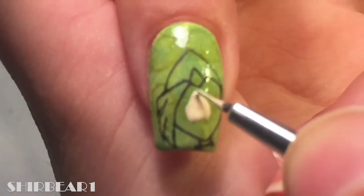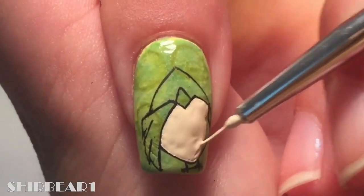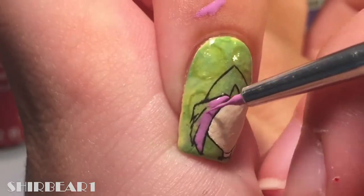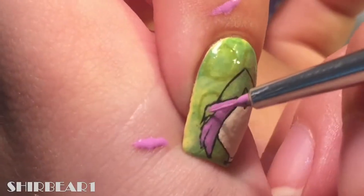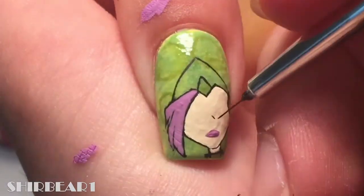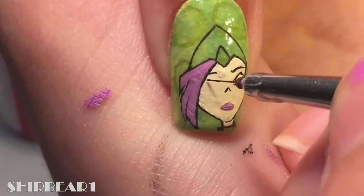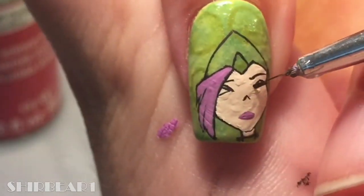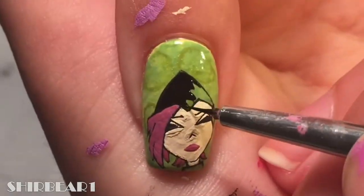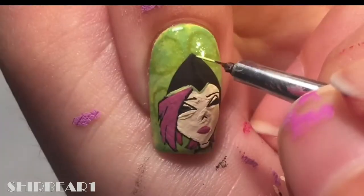Next is her helmet transforming — outline her with black. Fill her face and neck with light nude, fill her hair and lips with pink. I had some trouble with the color so I changed it later. Detail her face with black. Fill her helmet with black and paint a green grid on it.